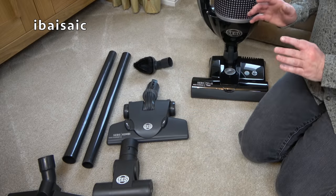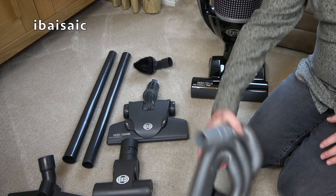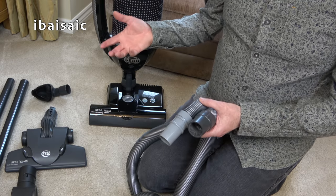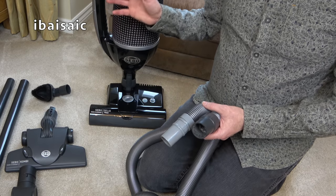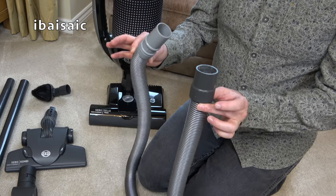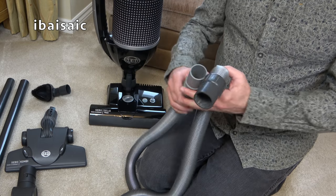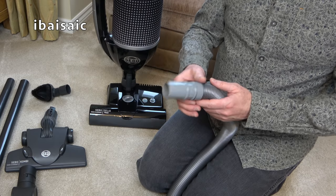One accessory I would definitely recommend you buy — whether you get a Sebo Felix or an X series upright — is the Sebo extension hose, because it really makes a difference. The Sebo does have a hose attached but it's very short and only designed for quickly grabbing dust in a corner. With the extension hose, I lay the cleaner flat on the floor so there's no chance of it toppling, plug the hose into the machine, and then I've got flexibility to clean most of the room: all around the edges, upholstery, curtains. I've done venetian blinds this month.